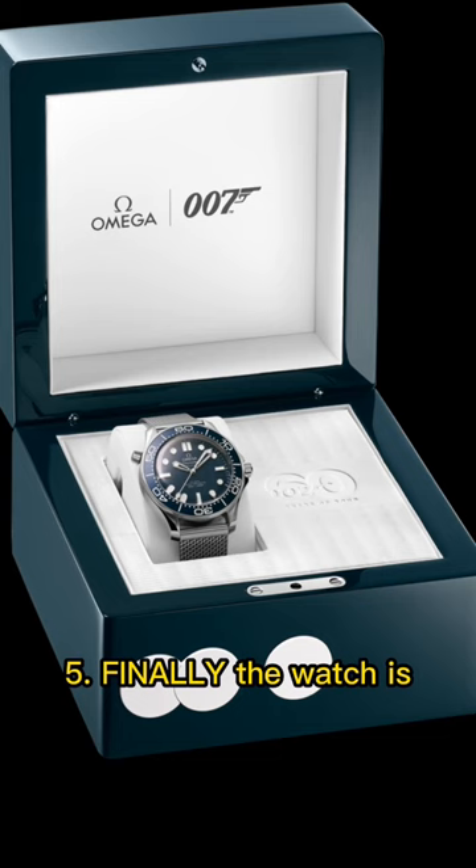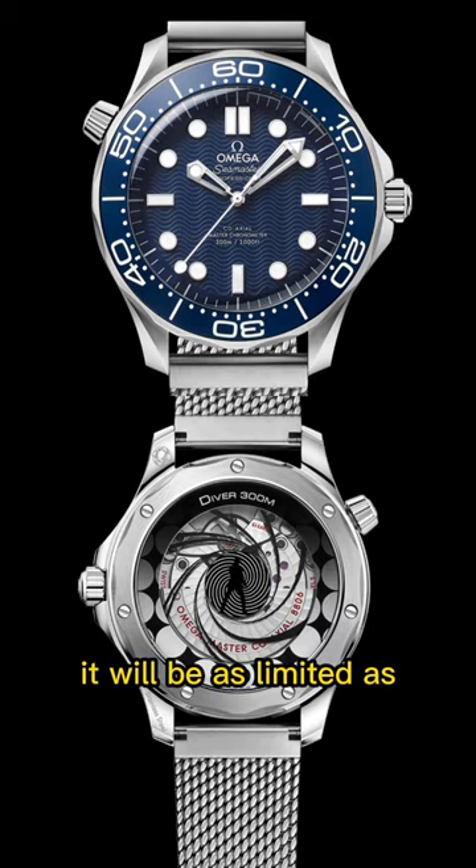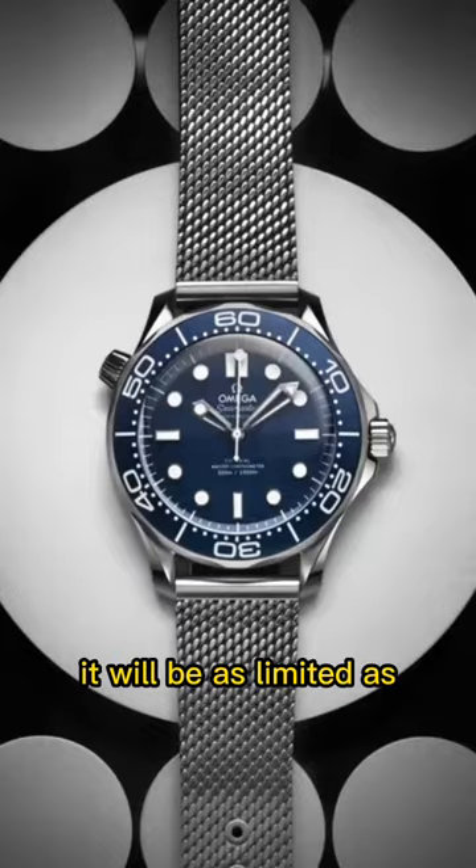Finally, the watch is delivered in a specialty box and priced at $7,600, and from what I'm hearing so far, it will be as limited as the Omega Snoopy. Subscribe to learn more about watches, and happy anniversary to James Bond.